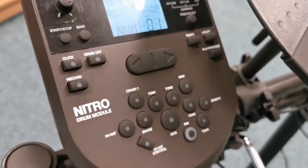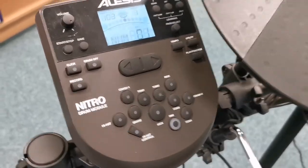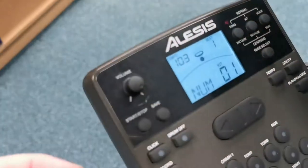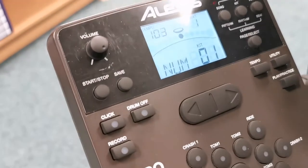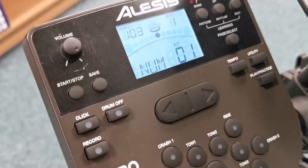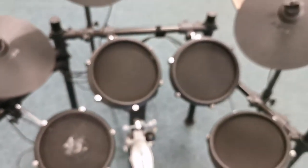It's got a really nice clear display on it with all your options really nicely and simply laid out for you. It has got a couple of little marks on it just where you can see that it's been used, just around the rim. It has got some little scuffs on it but it doesn't affect the playability at all. It still sounds absolutely fantastic.